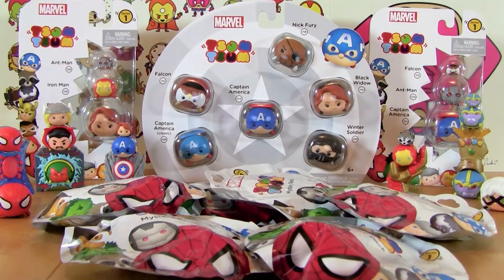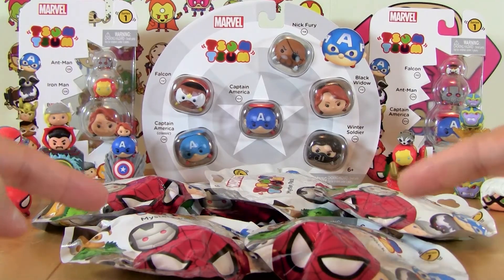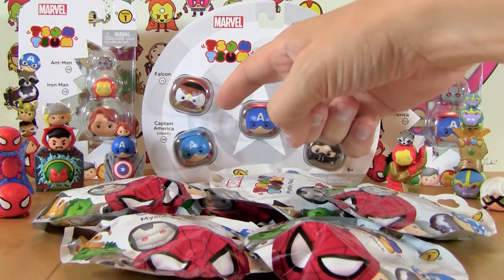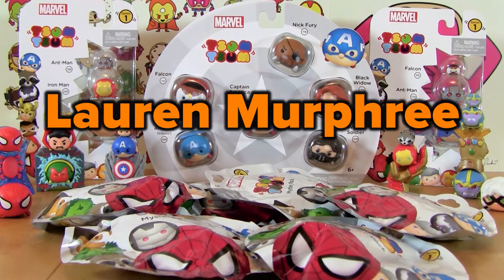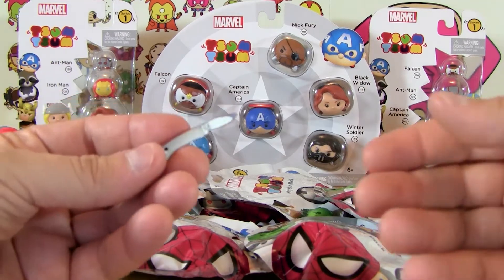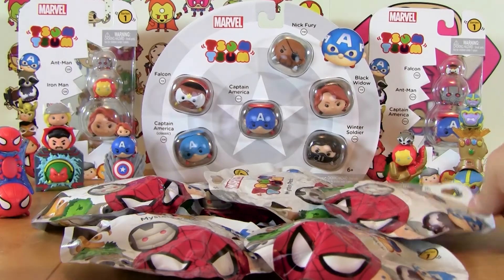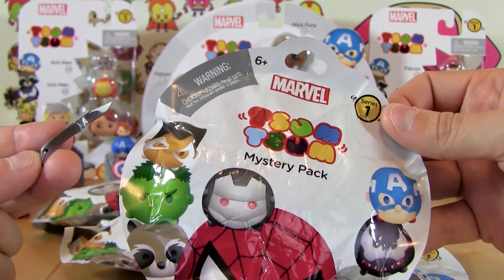If you've watched this video you know that we already opened some of these Marvel Tsum Tsums, and because I wanted to open some more with us I went ahead and got some more three packs as well as a bunch of blind bags, and we got the limited edition Captain America Classic — I found out about that from Lauren Murphree who posted a comment after the first opening video. With us again is the tiny pocket knife I got because none of these bags have openings of their own, so we're going to have to cut them with the tiny knife.